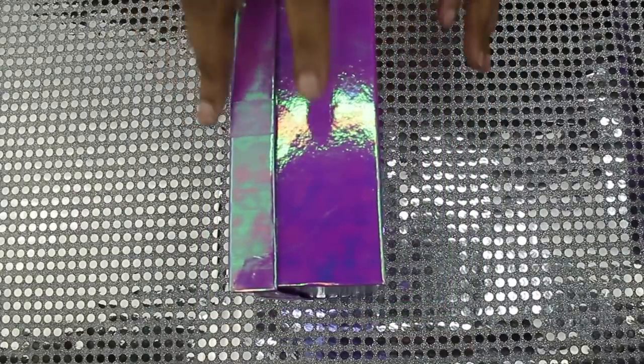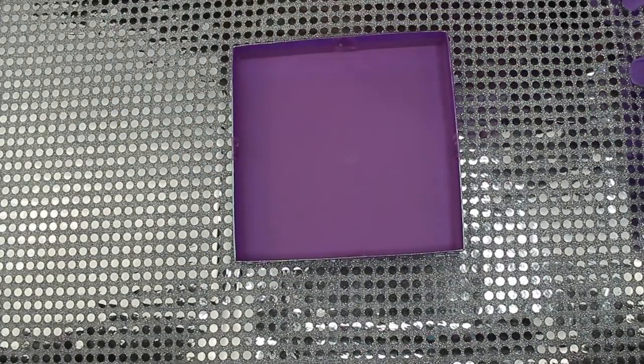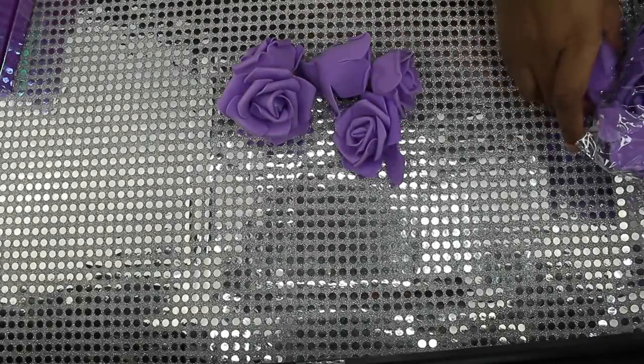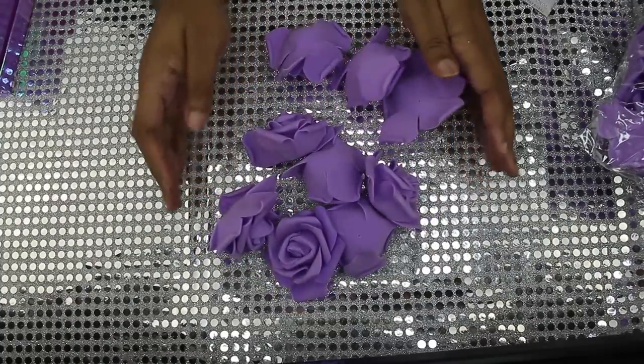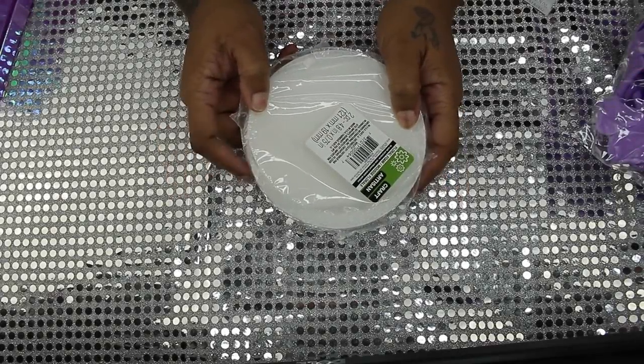These boxes are $1 at the Dollar Tree. I wanted two purple ones but I had to get a pink one — but the boxes are really not going to show, so it really doesn't matter. So I'm going to use some of the leftover flowers — I had a lot of them left over, I thought I was going to need so many — and I got styrofoam from the Dollar Tree also.